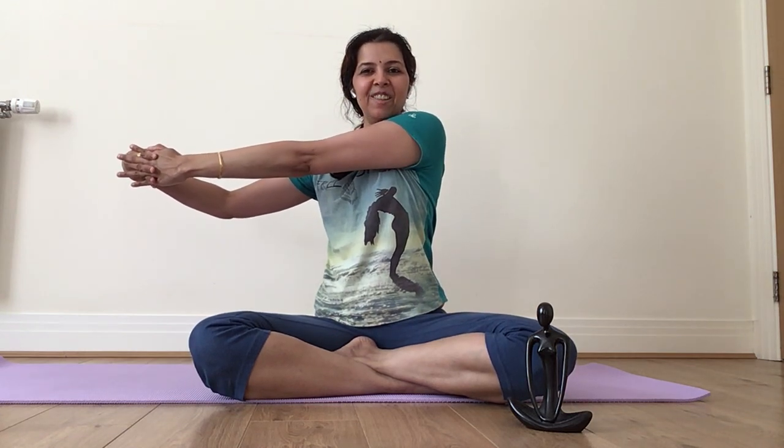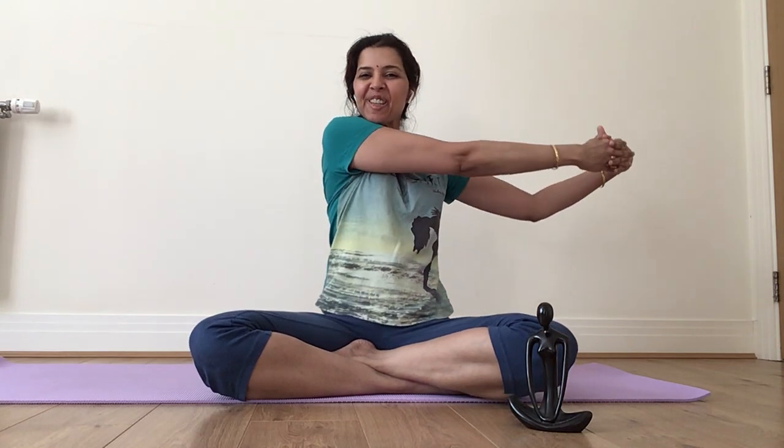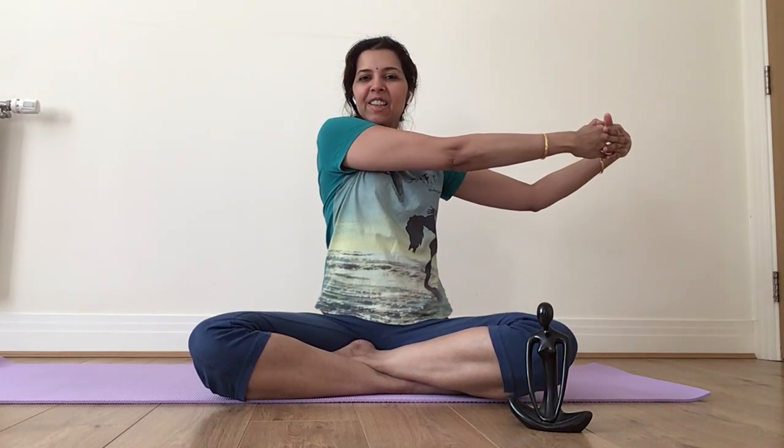Take a couple of breaths, just feeling the stretch on my shoulder, my fingers, my hands. Works a lot on the neck. Last round — try to bring it to shoulder length, and relax, just roll your shoulders. So that was another hand, neck, shoulder exercise — actually the whole upper body, basically the cervical and the upper back.